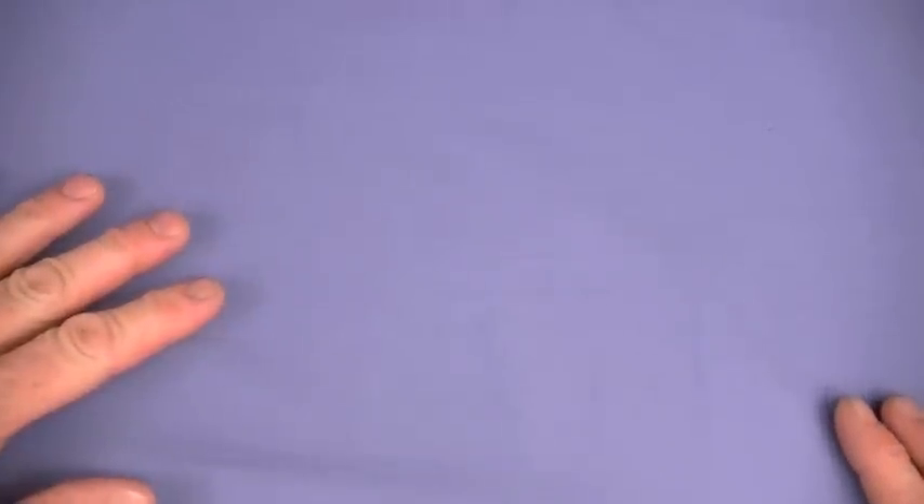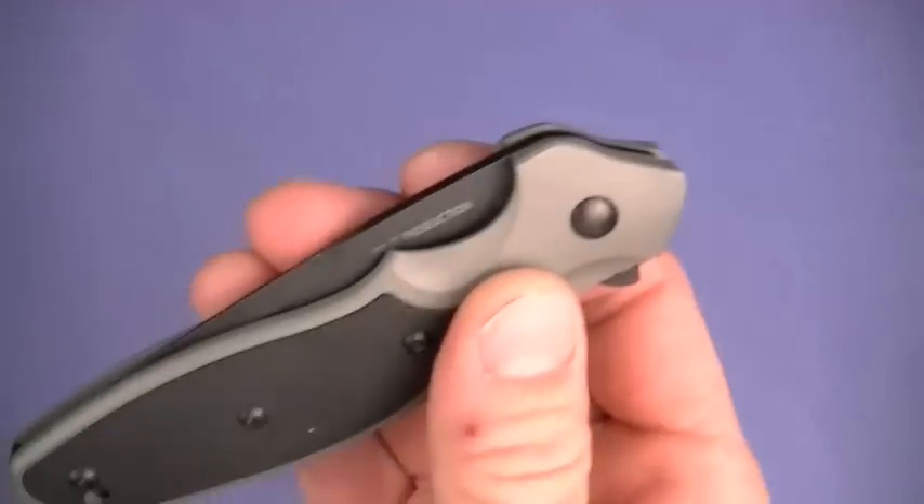By the way, I have a wicked cold, I am stopped up. But the show must go on here in the Nunfancy Project. Ladies and gentlemen of the Nunfancy Project, I'm going to do an old school Nunfancy knife review on the CRKT Shenanigan.